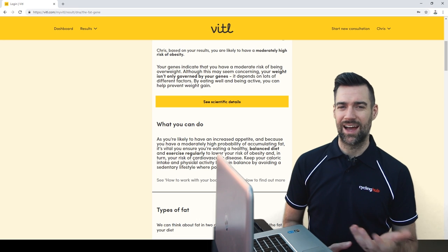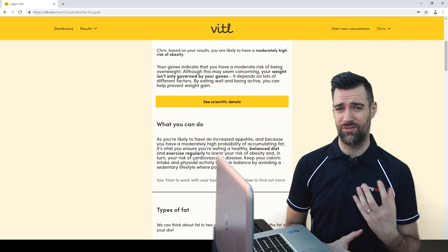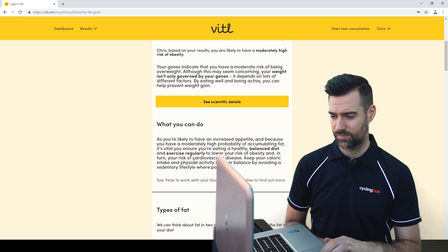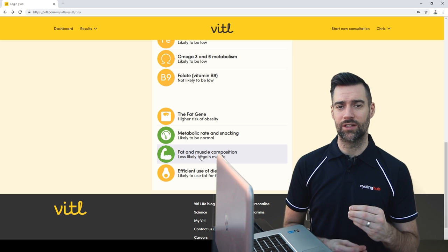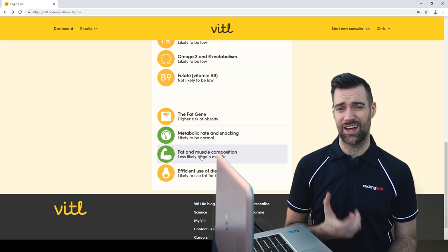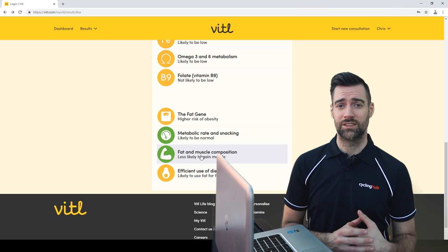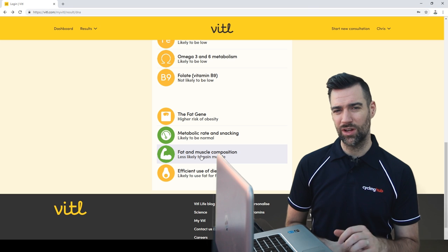I guess these tests are for people who literally know nothing about vitamins, minerals, healthy eating, or exercising. Why are you paying £200 for this? So from all this, I was hoping to take this information and adapt it to enhance my cycling training — increase my FTP, get my weight down, increase my watts per kilo. But I don't really think that's going to happen.